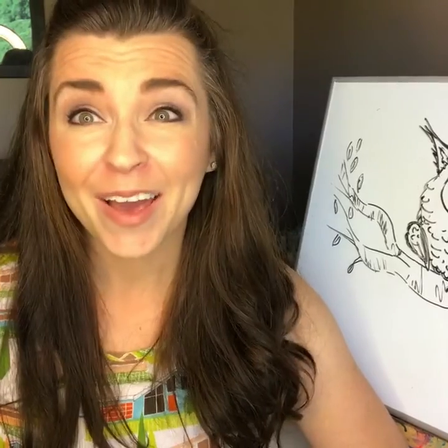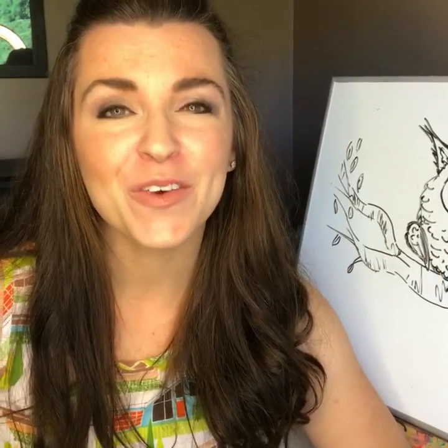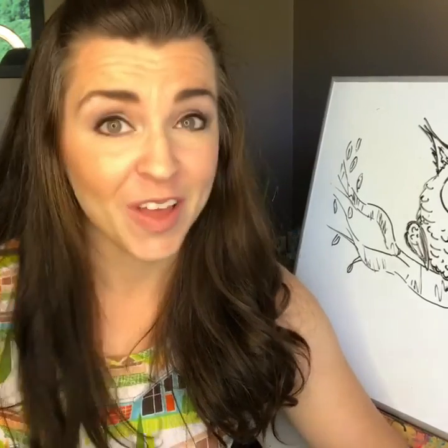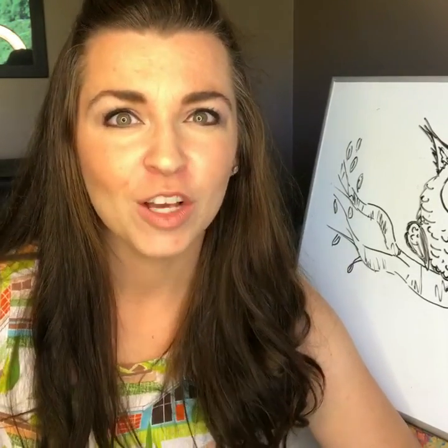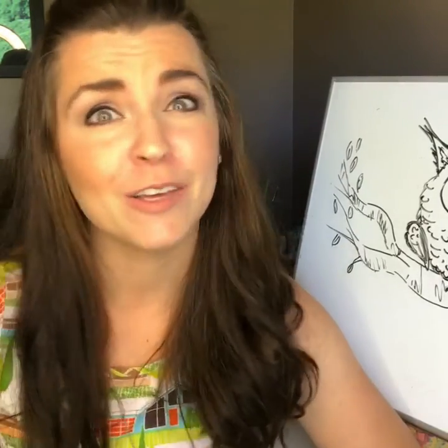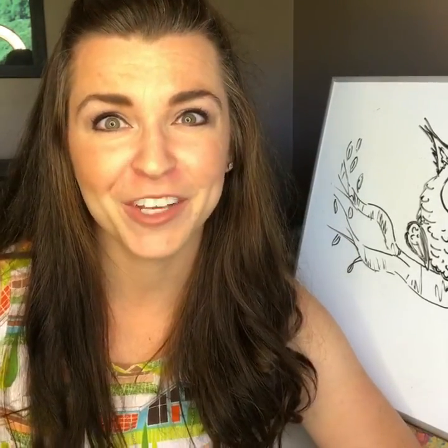I would like to see who is drawing with me, so if you drew along and you have your own little owl that you made yourself, show me in the comments below. Thank you so much for watching, thank you so much for sharing, and I appreciate everyone. Bye bye!